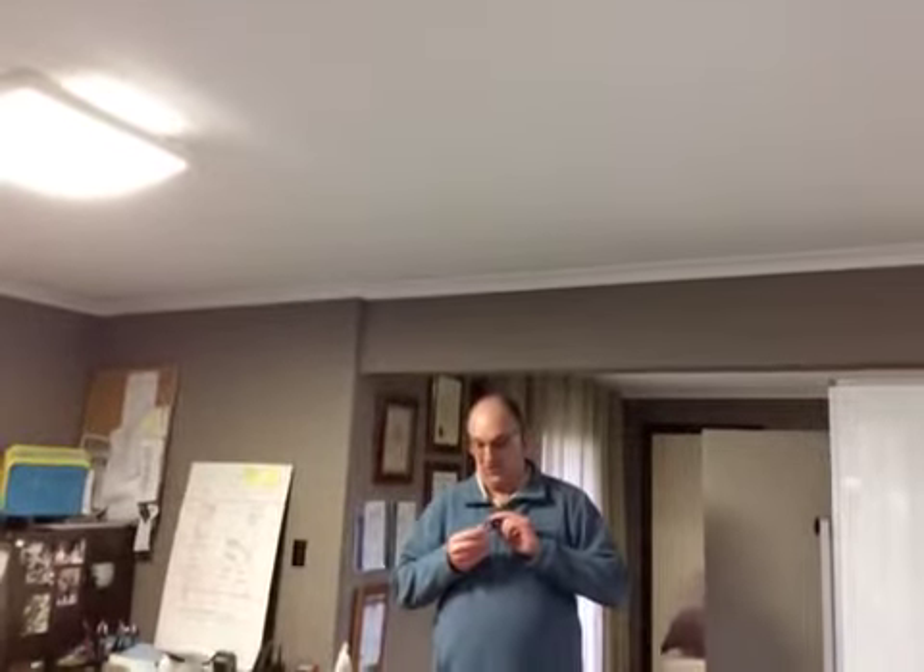We'll check out how good the sound is, and we don't quite know how to turn the thing off. Thank you for listening.